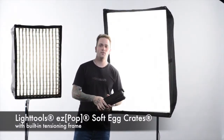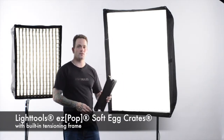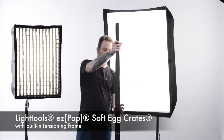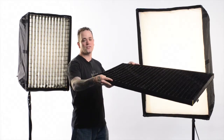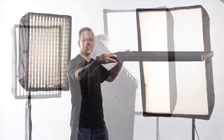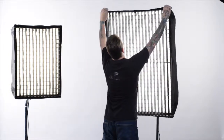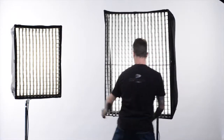I'd like to show you the LightTools Easy Pop Soft Egg Crate with built-in tensioning frame. Just like all LightTools products, the Easy Pop is lightweight and compact, and it's very simple to open up. The LightTools Easy Pop 40-degree soft egg crate stays perfectly taut even when used in a horizontal position. In just a few short seconds it's ready to install — just line up the corners, press into the velcro, and you're ready to go just like that.